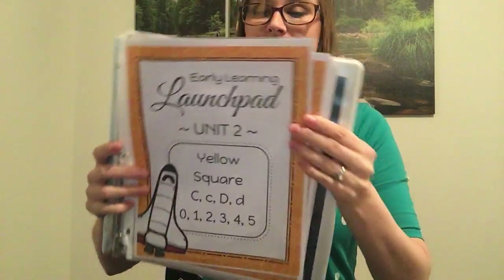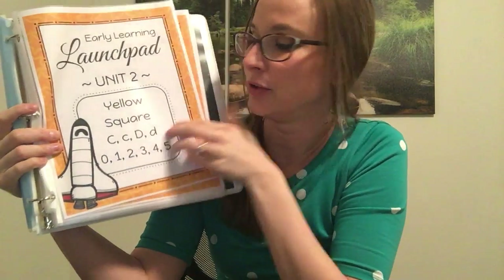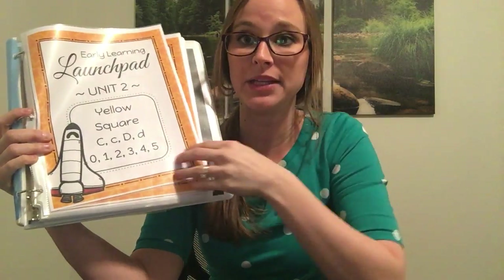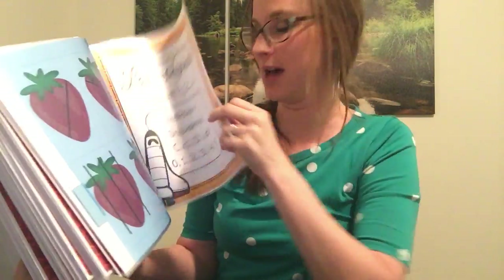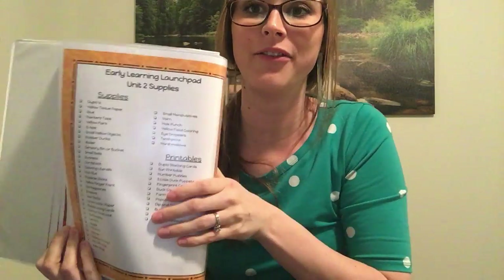Here's a quick peek into unit two, where you cover yellow, square, the letter C, D, and numbers zero through five. This is the last unit doing zero through five — the next two units will cover six through ten, all the way up to twenty. So you will go through all of the colors, 2D shapes, alphabet letters, and numbers zero through twenty.